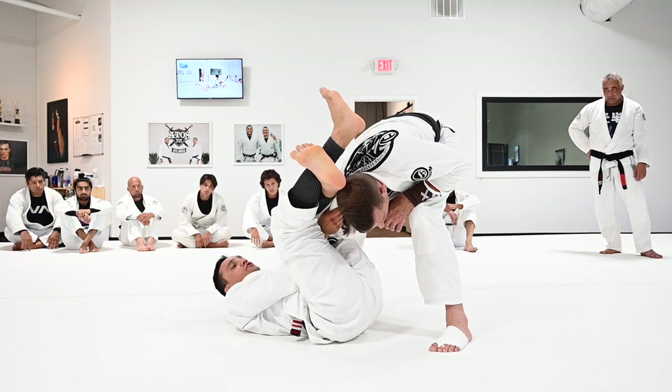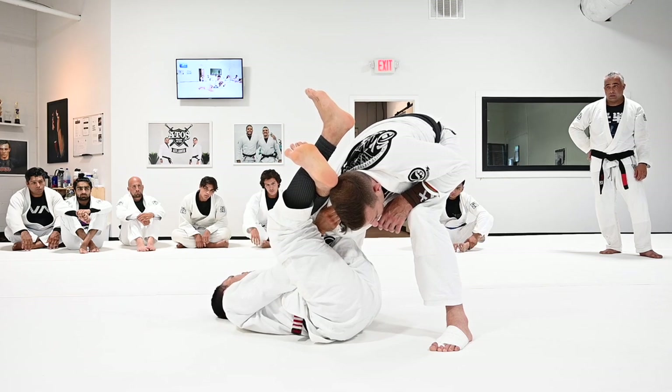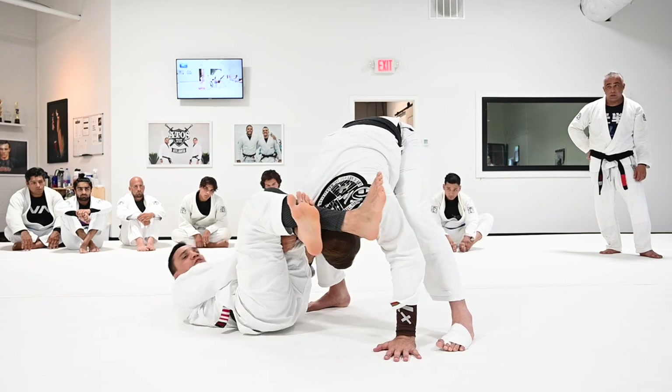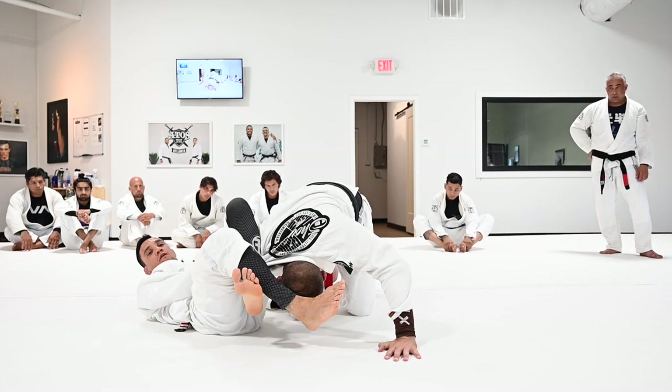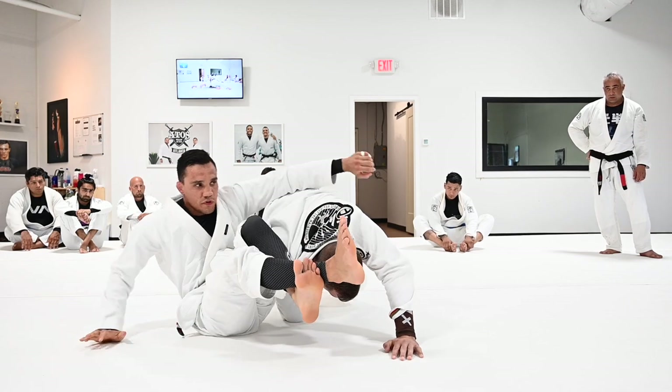Apply pressure down with your legs and shoulder, and keep the grip on the collar. This hand always controls the knee. When you push the knee with this hand and shoulder-walk, as you bring him down — when he's down, your heels go to the floor, let go of the collar, close, and get here.